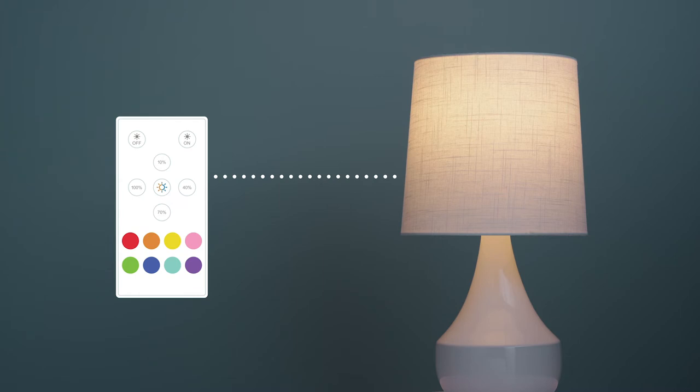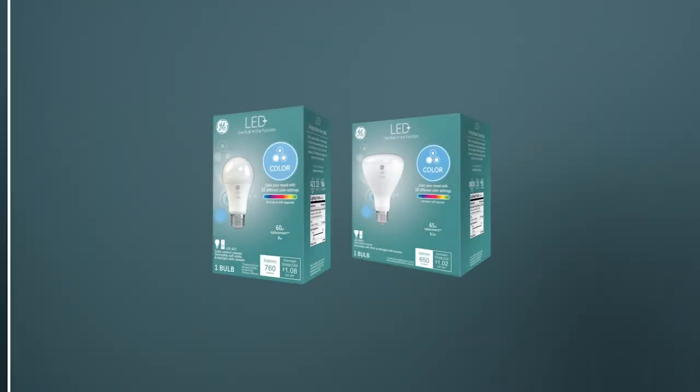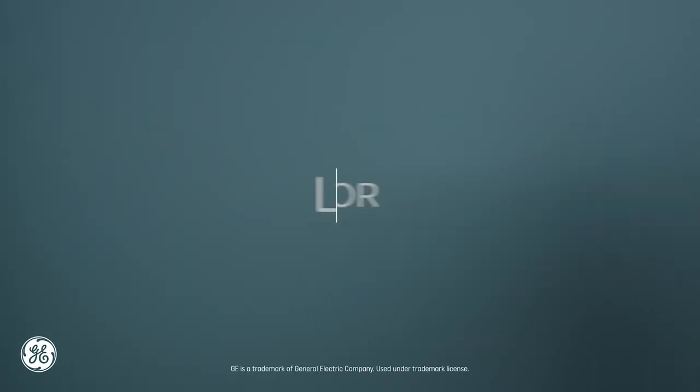You can turn the light on and off with these buttons. Switch between all the colors here. And use these controls to set your bulb to a soft white temperature, a daylight temperature, or dim up and down. It's LED light plus, an uncomplicated colorful solution.